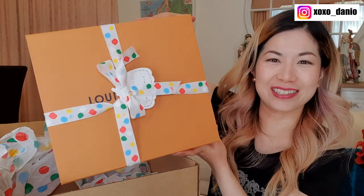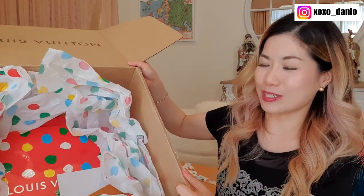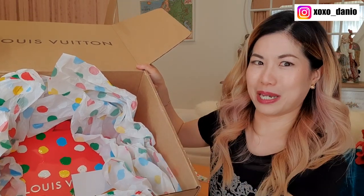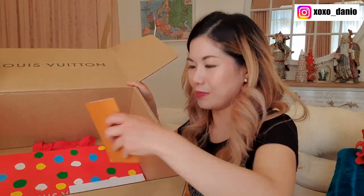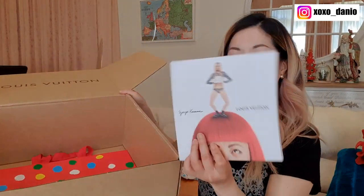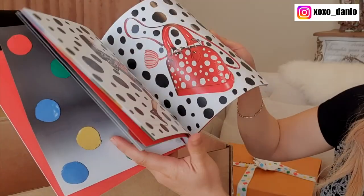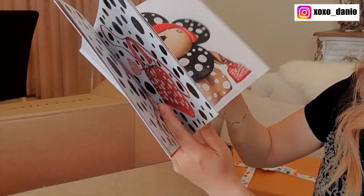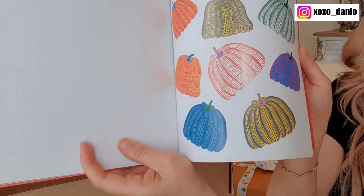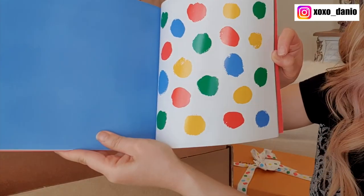On to the next item — the bigger one. You can probably guess there's a bag in there. For those interested, it came with polka dot stuffing paper, a receipt, and a booklet that's really pretty — it has the different bags and some information about the collection. It also came with stickers: pumpkin stickers and some infinity dots stickers.